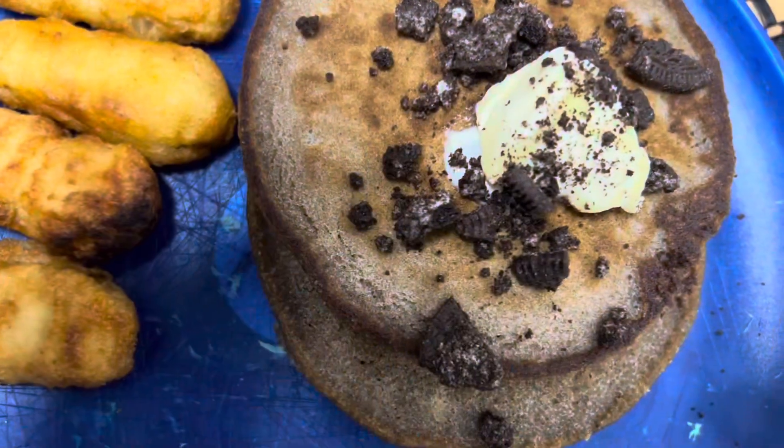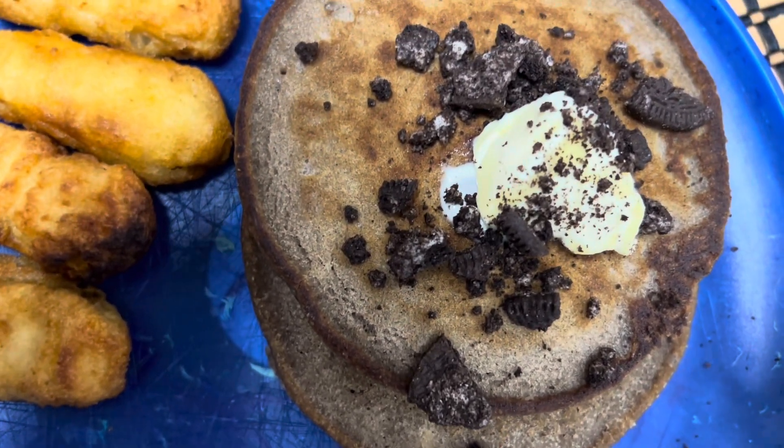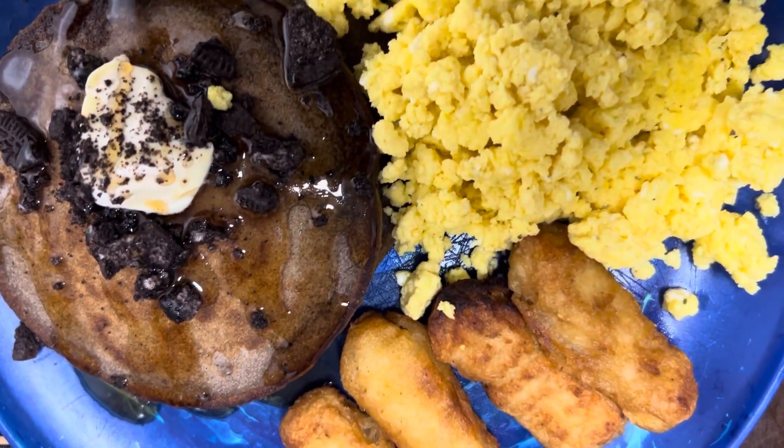Got my little sunflower grape seed oil, poured it in the pot to get them eggs going. Got them in the pot — used a little too much oil, but listen, there it is: the finished product.